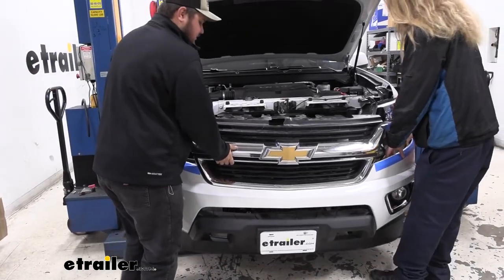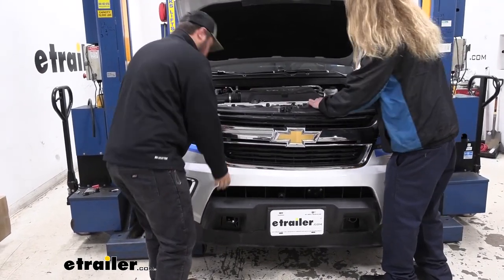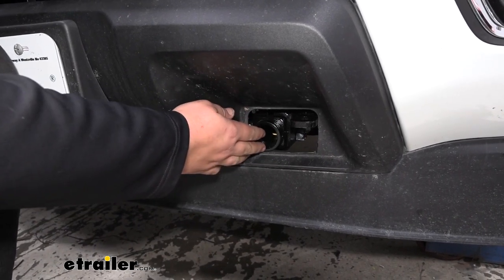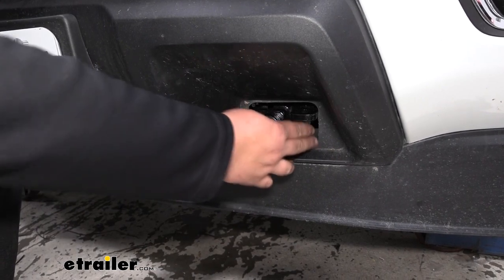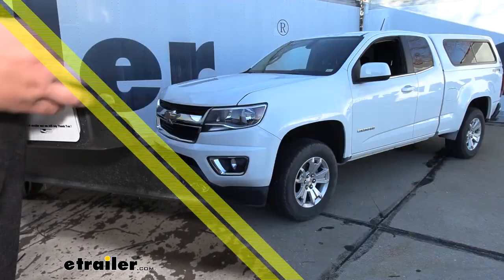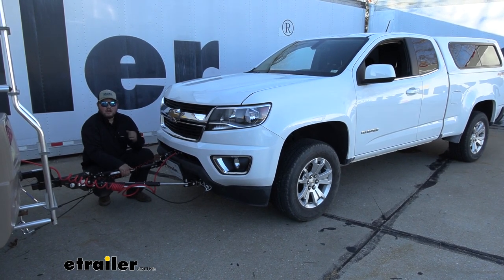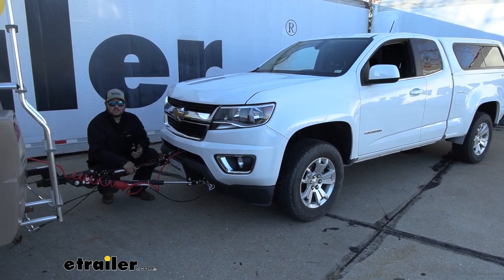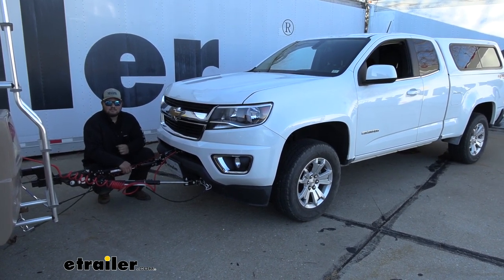With an extra set of hands, we can reinstall our fascia. We're sliding our fascia back on. Our instructions told us to cut out a little bit less than we actually needed to, so we're just going to pull it off, trim away more on the sides and the top. With our fascia reinstalled and everything connected to our RV, we are now ready to hit the road. That's going to conclude our look at and the installation of the eTrailer Direct Connect Base Plate Kit on our 2017 Chevy Colorado.